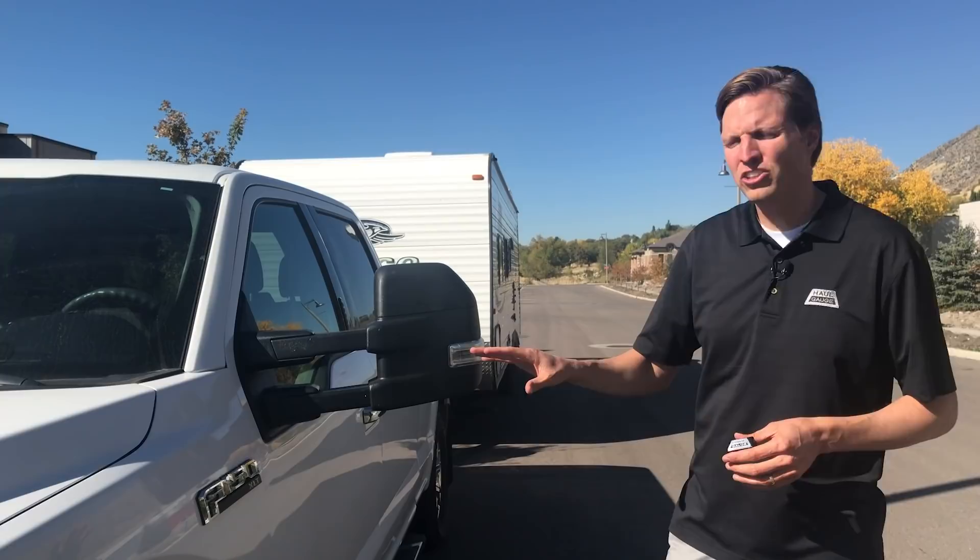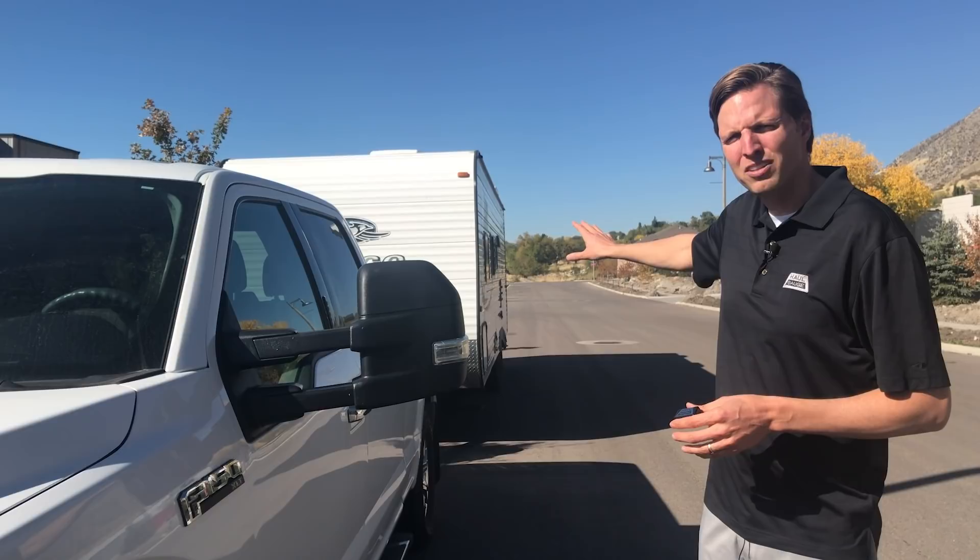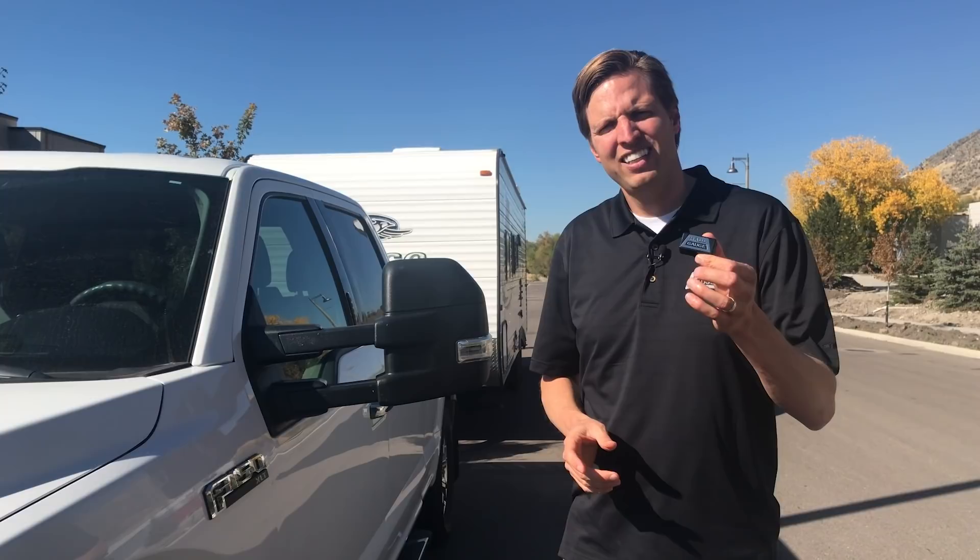This F-150 is a 2016 with the aluminum body, 3.5 EcoBoost engine, super cab, and a long bed. We have a 27-foot Jayco bunkhouse back here, and I'm going to attempt to weigh it with this Hall Gauge device and an app.